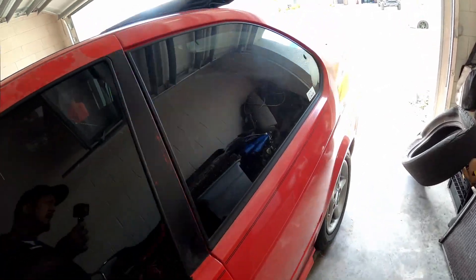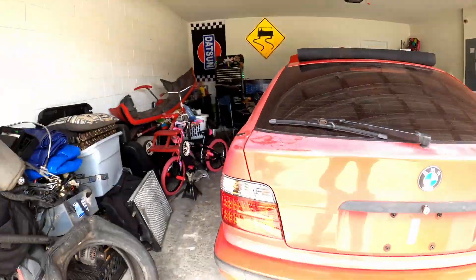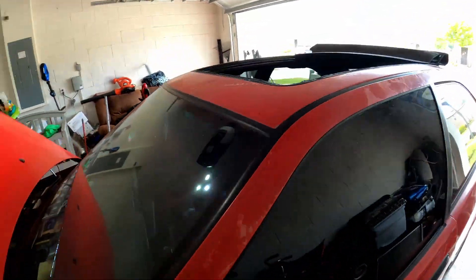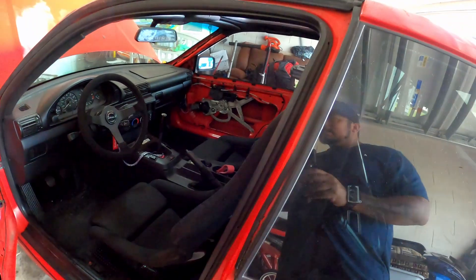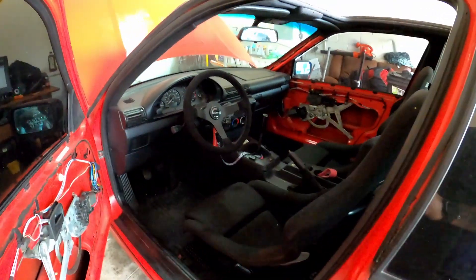This car is awesome. He's inside taking care of his kids so I don't want to show too much, but this thing is gonna be cool. Hopefully we'll see it on the track soon. My favorite part is definitely his interior — I'm amazed by it.